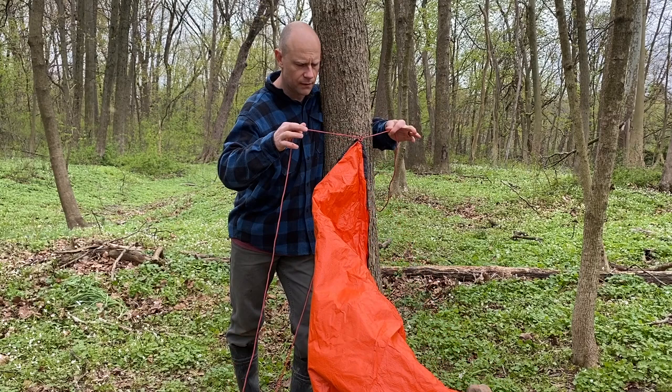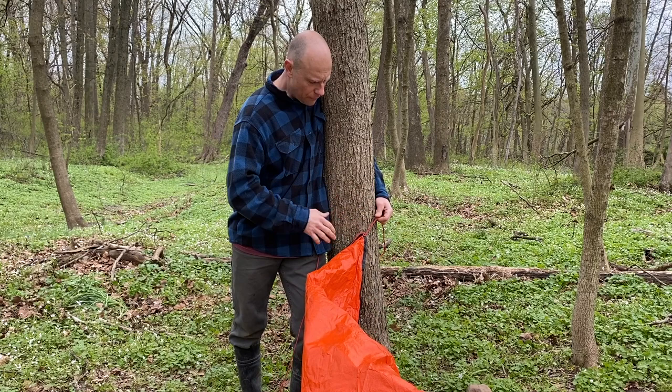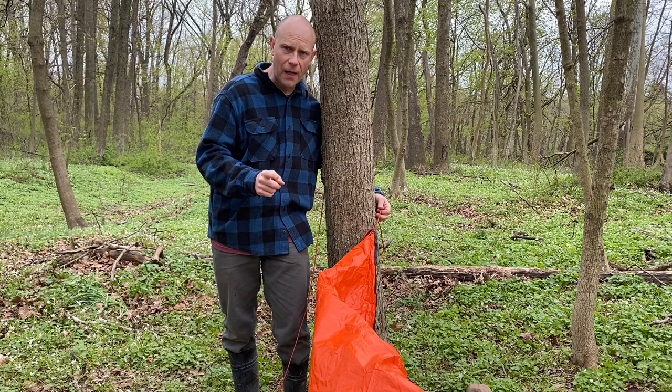Another really quick shelter we can make with this piece of plastic and the 25 feet of paracord on each side is called the plow point shelter. If you remember from before, we found our hip and took it right up against the tree. This time with the plow point, we're going to find our chest.